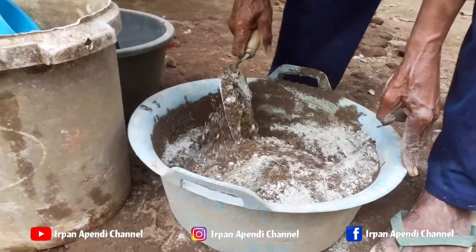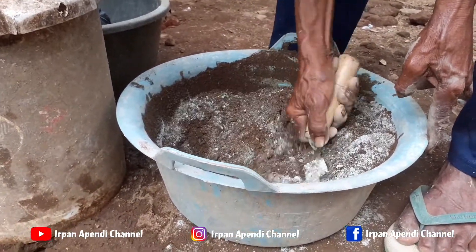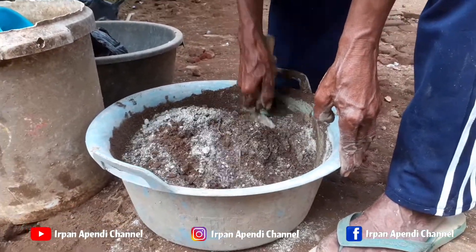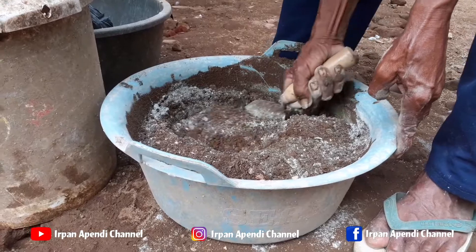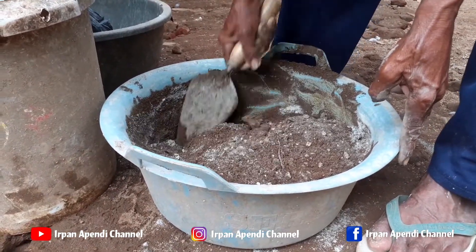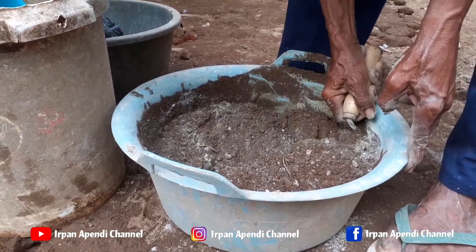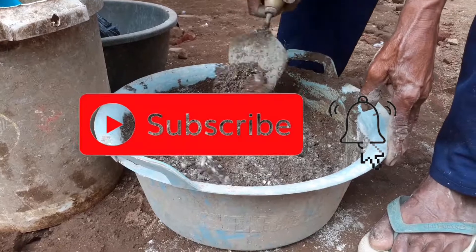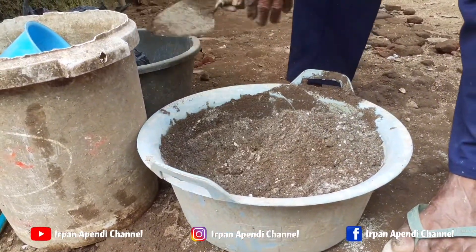Assalamualaikum warahmatullahi wabarakatuh, buat subscriber dimanapun anda berada, jumpa lagi bersama Irfan Apendi Channel. Semoga kalian selalu dalam lindungan Allah SWT, dan selalu diberi kesehatan dan kekuatan. Dan bagi teman-teman yang baru nonton, silahkan like dan subscribe channel ini untuk kemajuan ke depannya, supaya bisa berbagi info tentang peternakan.